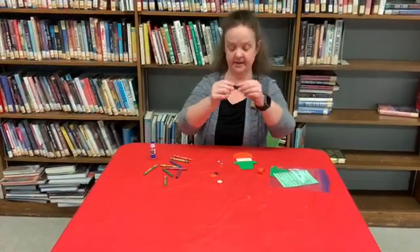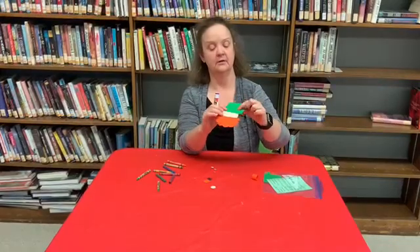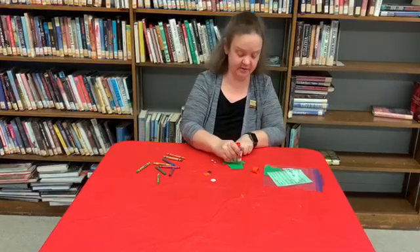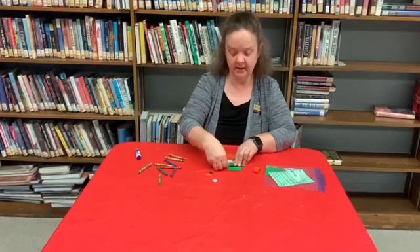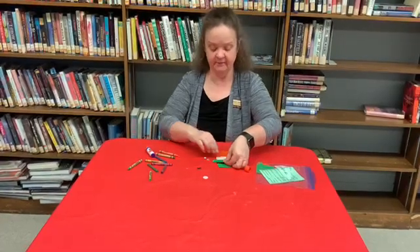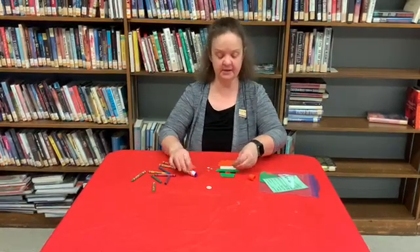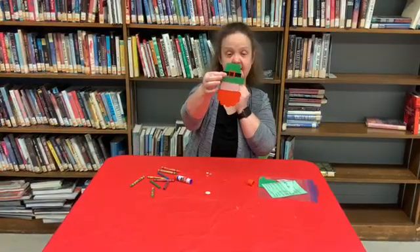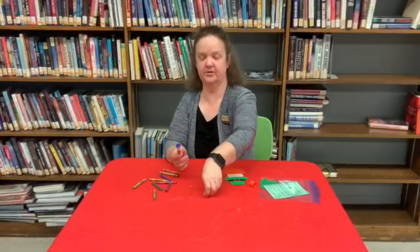Then you're going to take the black piece and right where the trapezoid meets the little rectangle on the hat, put some glue there, lay down your black rectangle, then take the gold piece in the middle to create the buckle on his hat, and then add the little black piece — just like that, there's his little buckle on his hat.